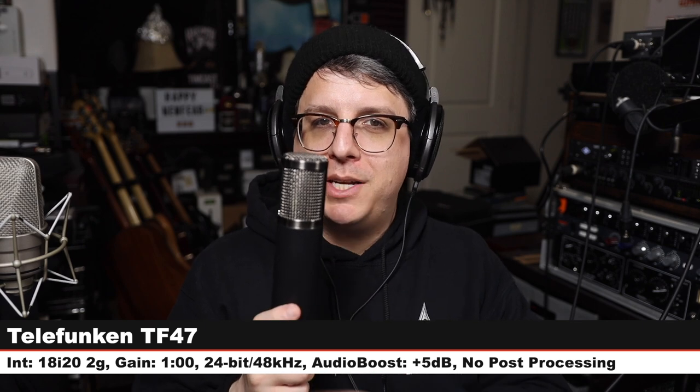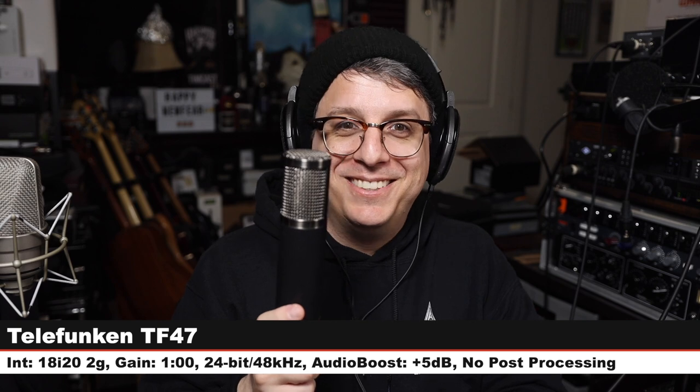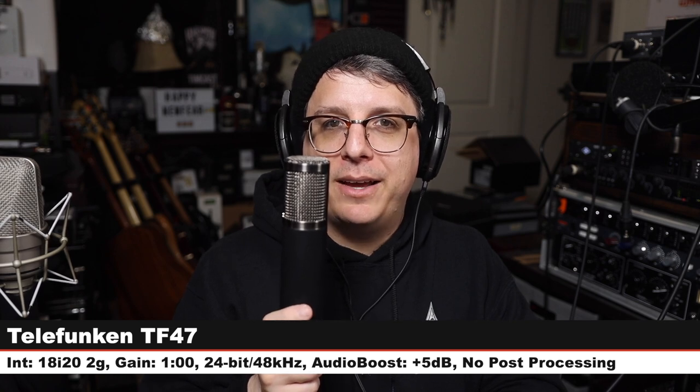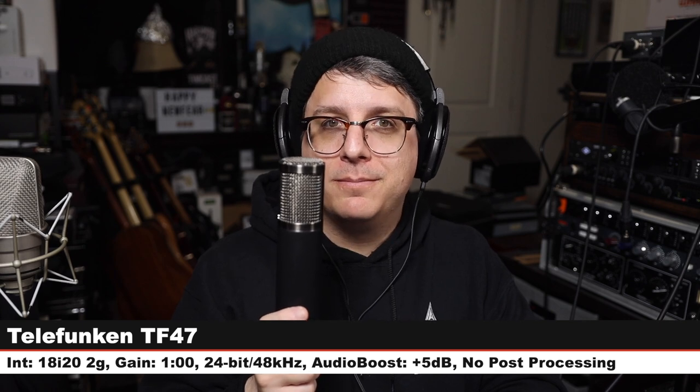Back on the TLM 49 for a couple more comparisons. Now I am on the Telefunken TF-47 — a multi-pattern condenser at $1,900. You may wonder why compare it — well, 47 and 49 are close in naming, and they're both going for more of a vintage 47-style sound. I thought it would be interesting to hear a tube offering with a somewhat similar sound profile to the transformerless solid-state version.